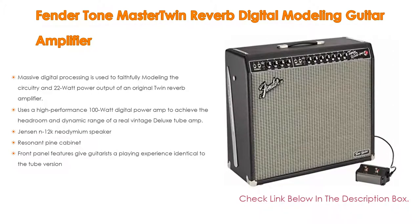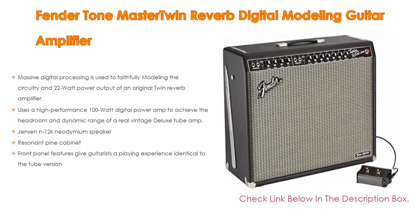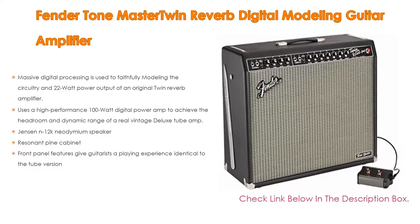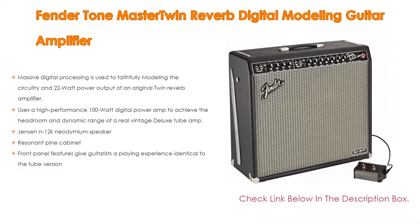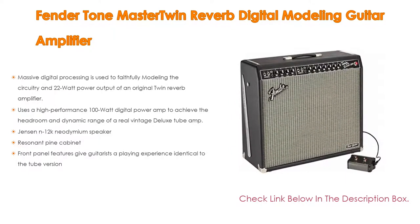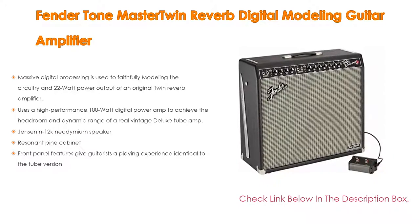It uses a high-performance 100-watt digital power amp to achieve the headroom and dynamic range of a real vintage deluxe tube amp. It also features a Jensen N12K neodymium speaker, resonant pine cabinet, and front panel features that give guitarists a playing experience identical to the tube version.